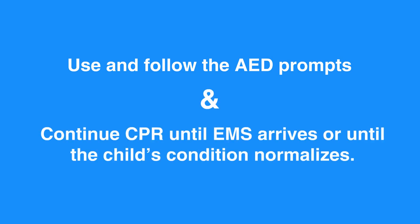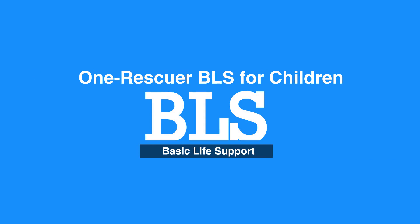Use and follow the AED prompts while continuing CPR until EMS arrives or until the child's condition normalizes. This concludes our lesson in One Rescuer BLS for children.